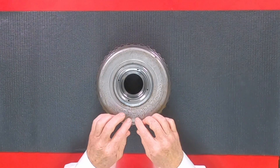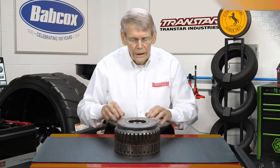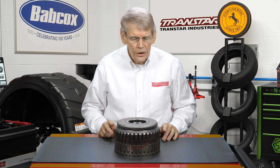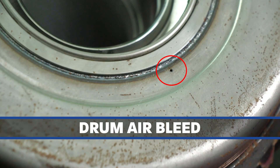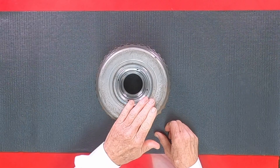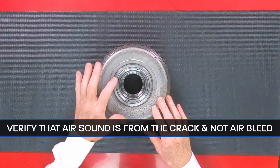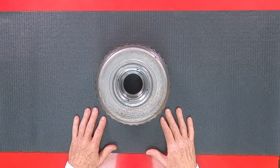So when you set the stator support down in and air check it, you're looking for bubbling or air escaping around this crack. The problem is it's not just the crack that might be the issue. All drums have an air bleed here, and that air bleed is going to allow air to escape when you apply it. So you can't just condemn the drum by setting the stator support on, shooting air to it, and hearing some air escaping from the drum itself. You also have to verify that what you're hearing is not from the air bleed, but actually from the crack, because sometimes these cracks are not very obvious.